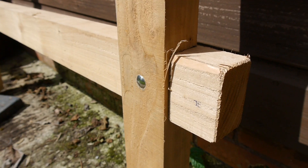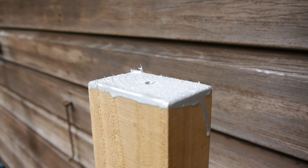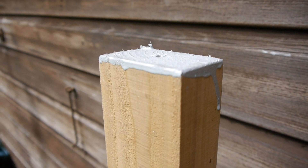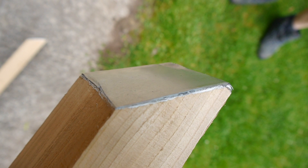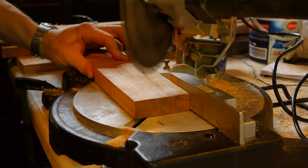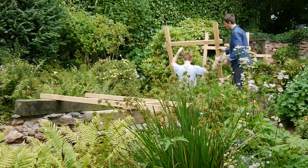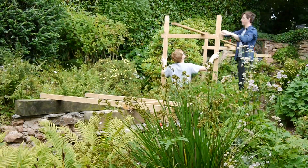I painted the bottoms and slanted and covered the tops with aluminium to help stop water being absorbed by the end grain, and hopefully increase the longevity of the scaffold. Short braces were cut to stop the frame from racking, and then the scaffold could be reassembled in position. Help was very much appreciated.